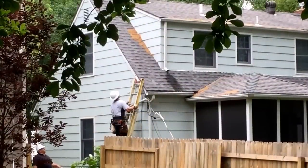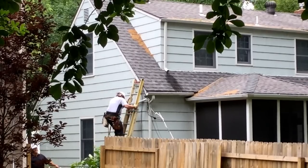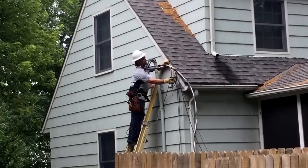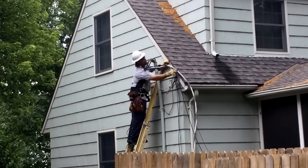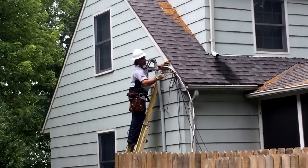Now we're back on the ground watching another lineman fix the connection to the home. The wire that came down actually tore down a pipe that was holding it up to the house, and now he's repairing that to make sure we restore service to the individual home.